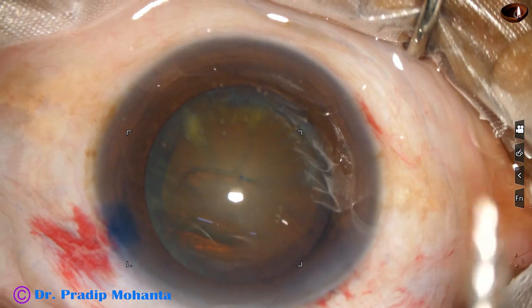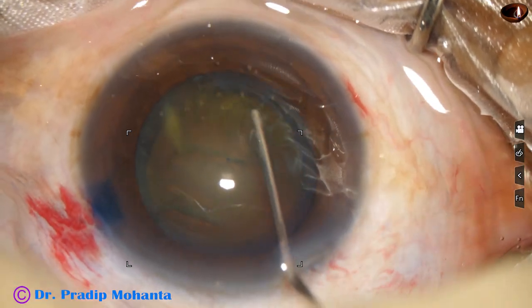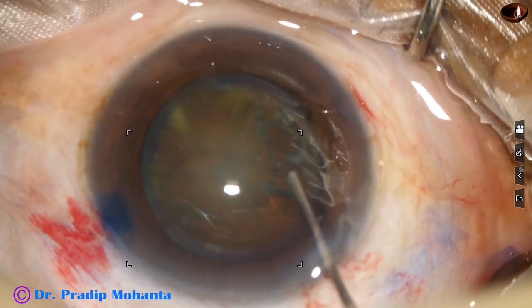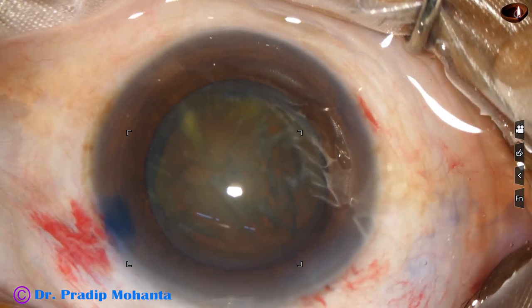Hydrodissection is done with a BSS and 27-gauge cannula at multiple points, and the nucleus is mobilized.